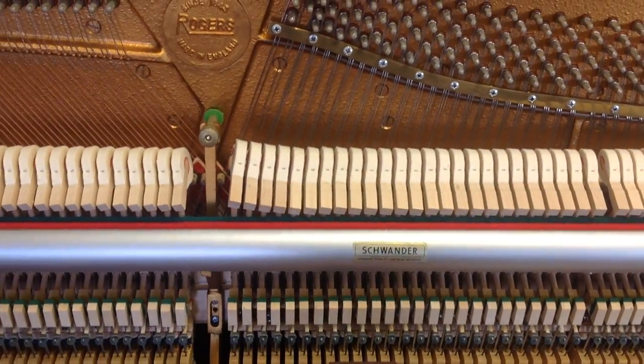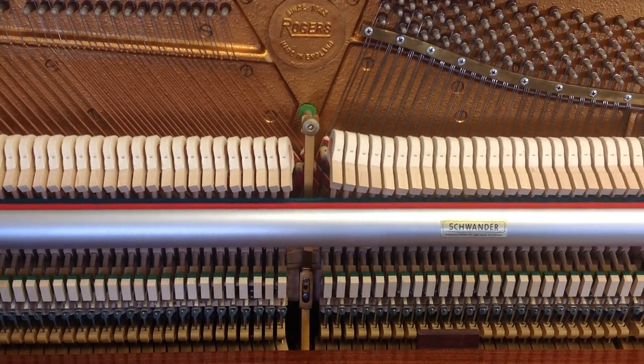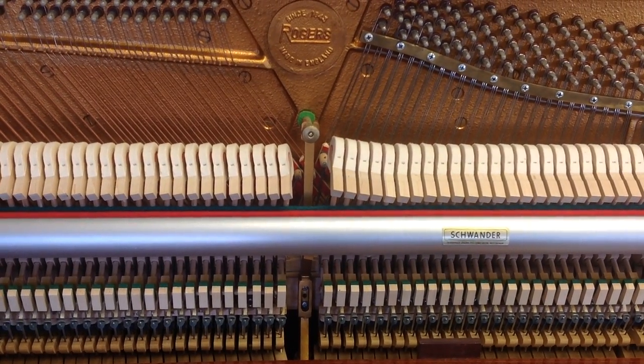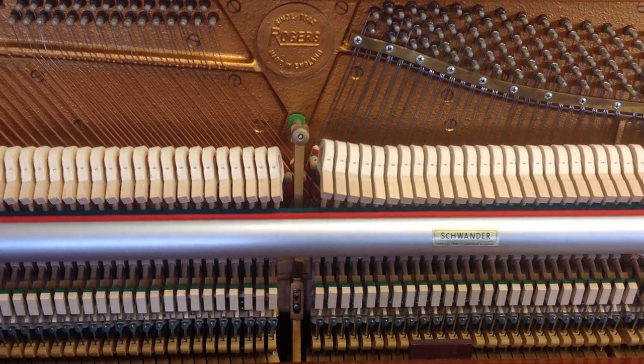And again, on this particular piano, we're just looking at the inside. If you have any queries on any of these points, you're welcome to give us a call on 02392 484802, or there may be some pictures on the website as well that you can check out. Thank you.